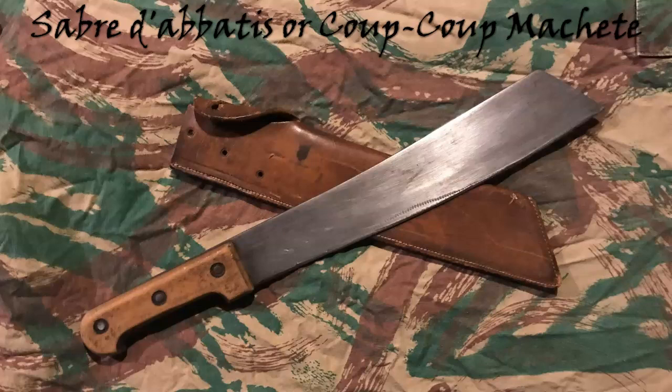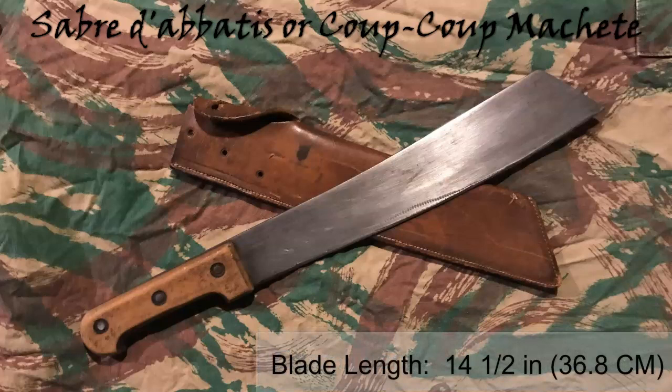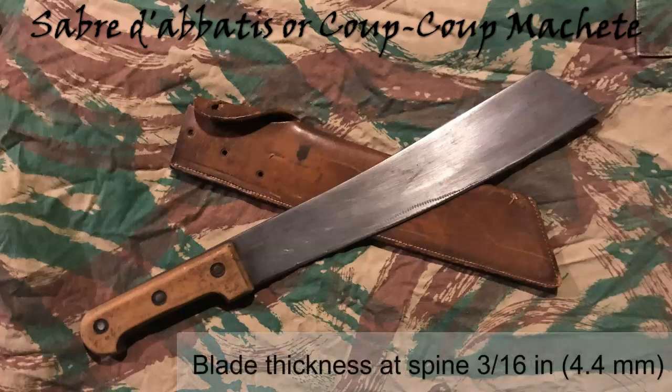It was a feared weapon in the hands of the colonial forces because it's really a big butcher knife and can do a lot of damage. The overall length is 20½ inches or 53 centimeters. The blade length is 14½ inches or 36.8 centimeters. And the blade thickness is 3/16ths of an inch or 4.4 millimeters.